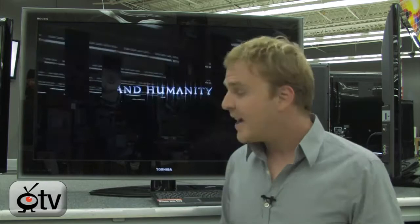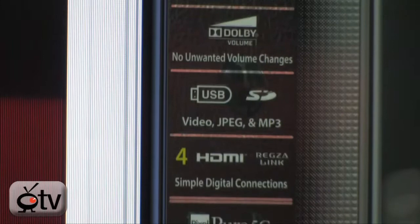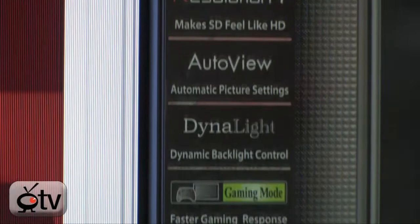It does have an AutoView light sensor as well. This is going to automatically adjust the backlight on the TV depending on the lighting conditions in the room. So when you're in a really bright room it increases that backlight to compensate, and when you're in a dark room it reduces it to compensate as well.